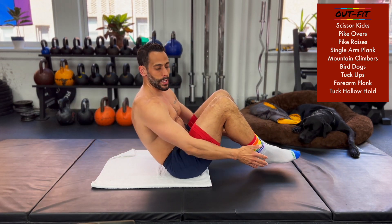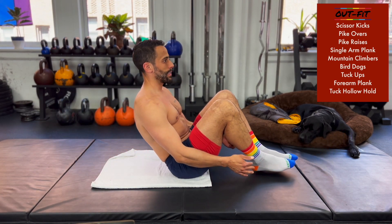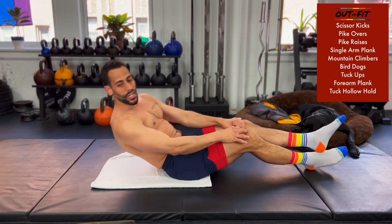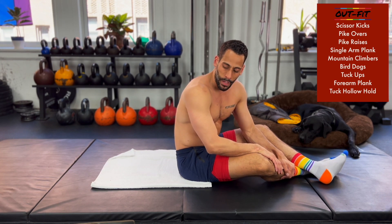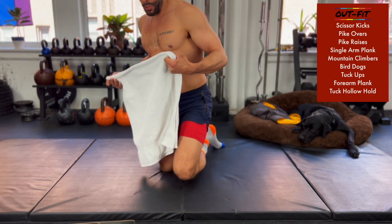Tuck, pause, hollow, pause, tuck, pause, hollow, pause. You've got about 20 more seconds to go. Keep going. We're going to head into a static hold — forearm plank, then a tuck hollow hold. Two static holds to end the workout today.